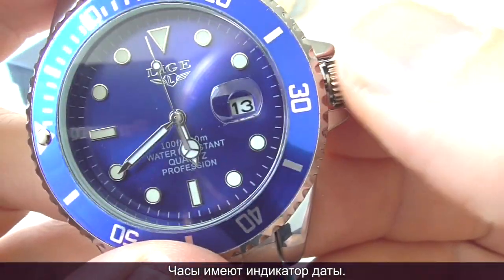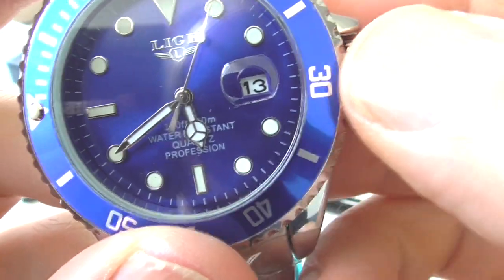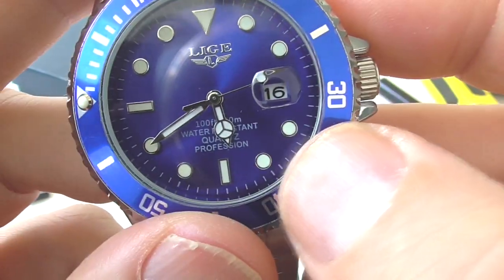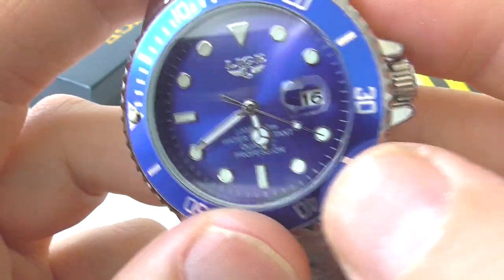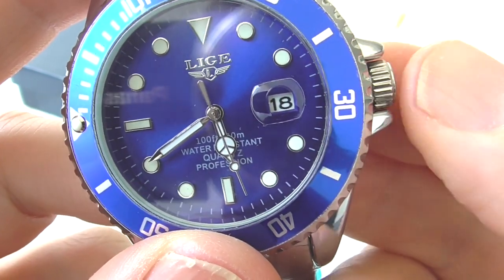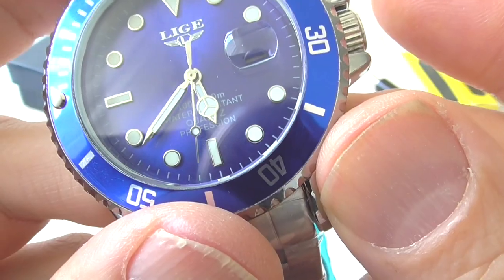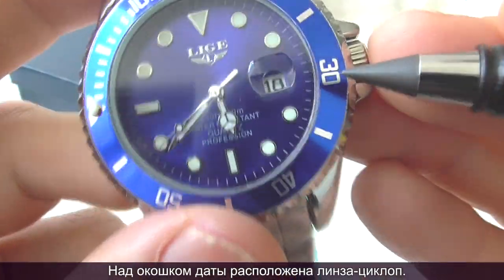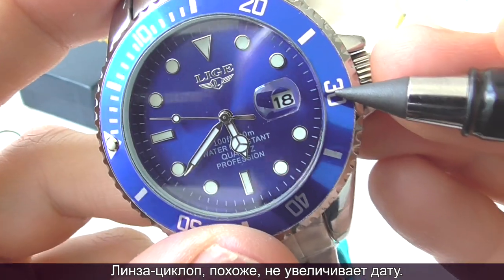There is a date complication. I pull out the crown one notch and turn it clockwise to change the date. Remember to set the date more than three hours away from midnight; otherwise you may damage the movement with seemingly innocuous actions. As you can see, there's a cyclops lens over the date, but the lens doesn't seem to magnify.